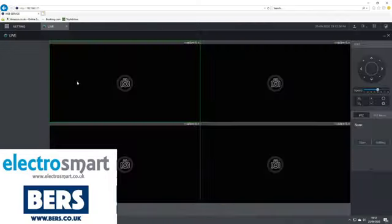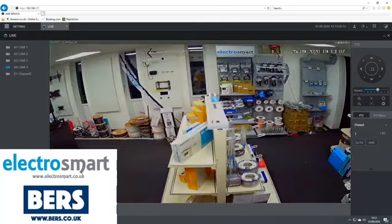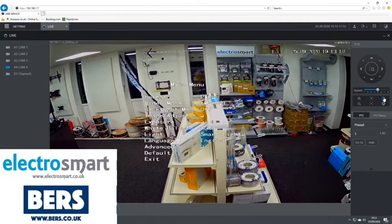Click on live view. Select the camera which you want to change. And then on the right hand side click on the plus iris. This will load the main menu of the camera.